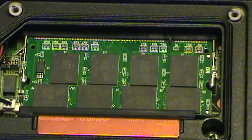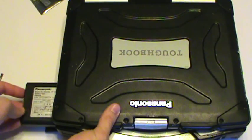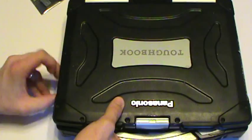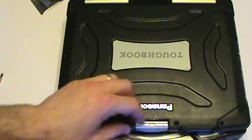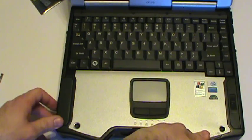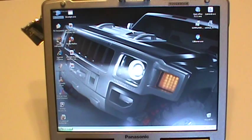Now I'll replace the cover back on this computer and we'll turn it on and make sure the system recognizes it. Now that the screws have been replaced, we'll insert our battery and lock it back into place, then open up our Toughbook and power it on.